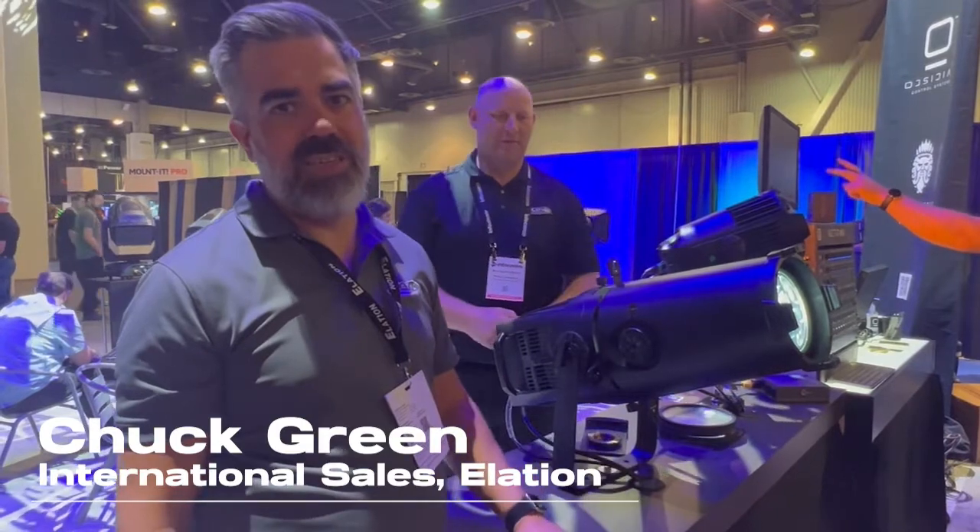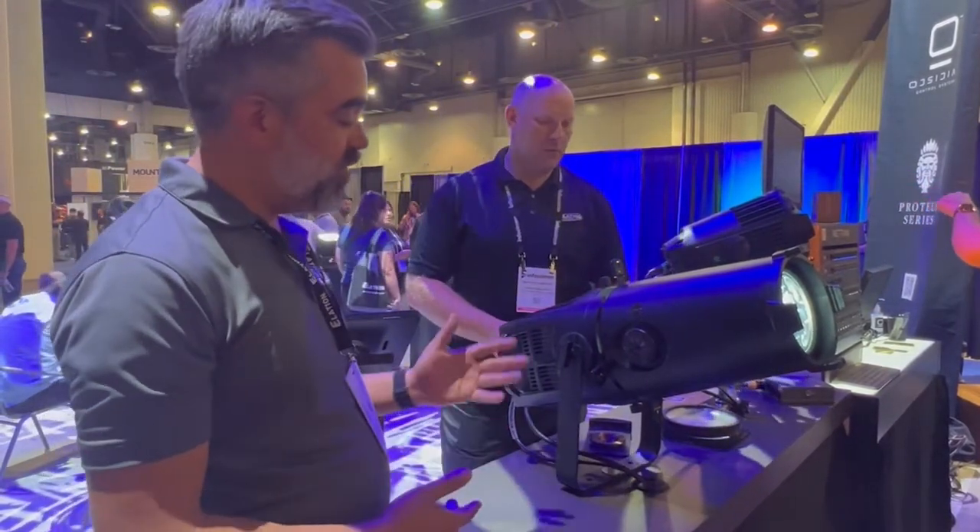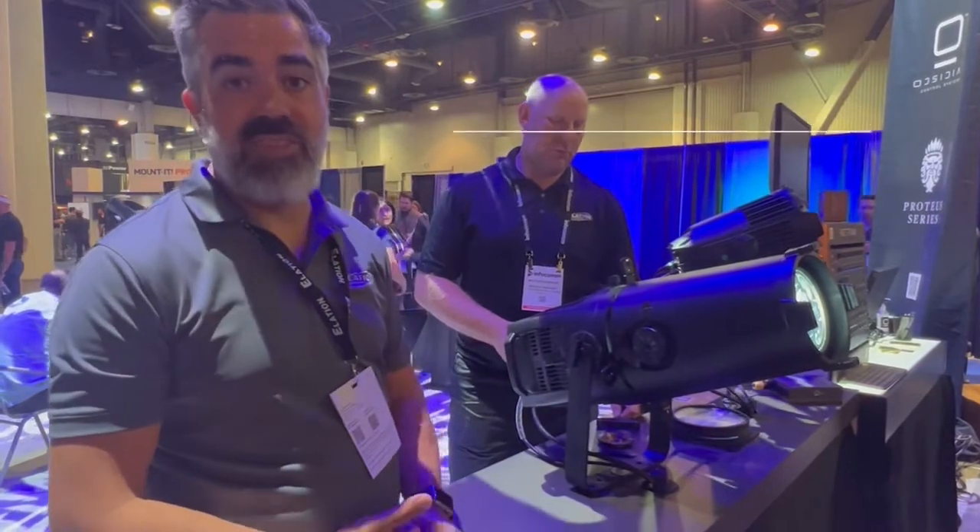Hi, I'm Chuck Green with Alation International Sales. Today we're going to take a look at a couple products. First, the KL Profile FC.